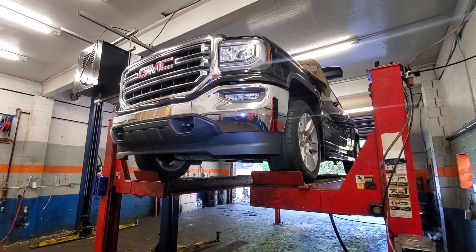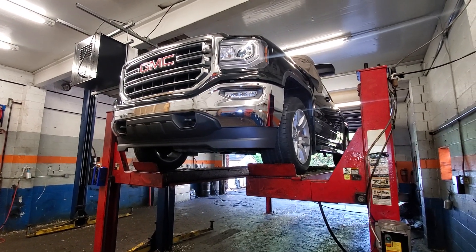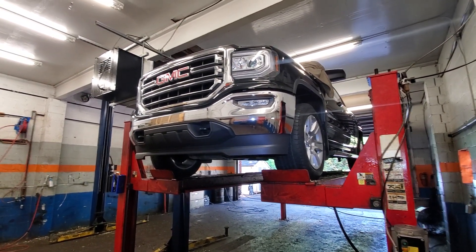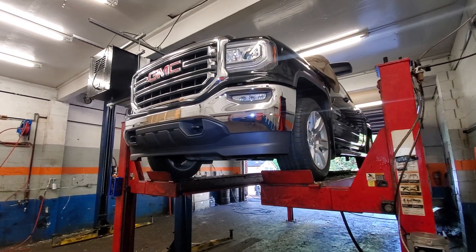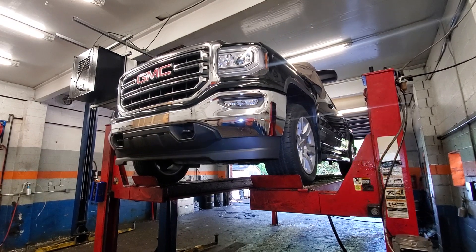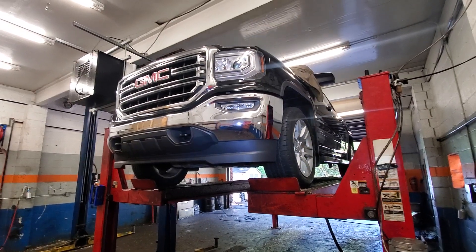Go find any GM truck that's even two years old and look underneath it. The problem is the wax does not work well here in the Northeast — it falls off, dries out, and flakes off on the corners everywhere. Then you have raw steel exposed that rusts overnight. Once they're about four or five years old, there's rust everywhere and it's a mess.